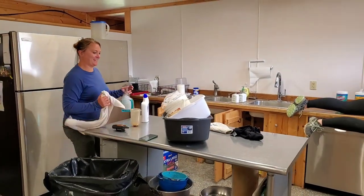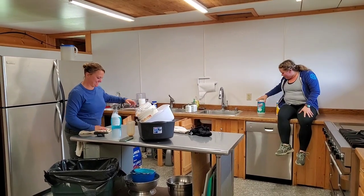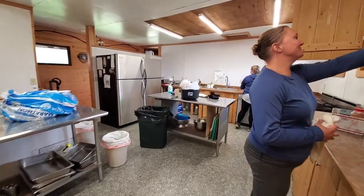I'm so excited to be in the cookhouse! It's going to be so good to eat over here. But now we have a lot of cleaning to do. It's worth it — so worth it.